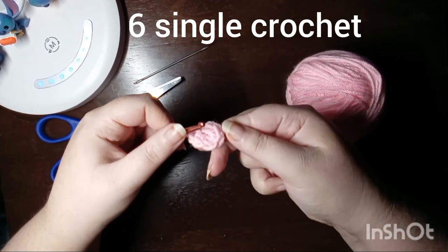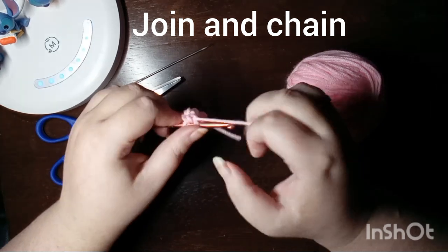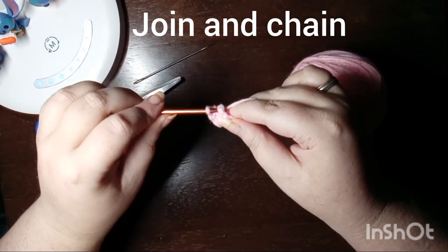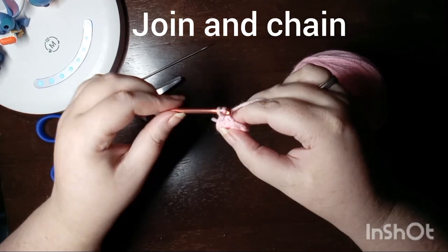All of my patterns worked in the round do join and chain at the end of each round. I find it easier to keep all of my pieces aligned if I don't work in a continuous spiral.